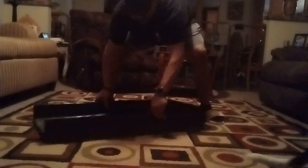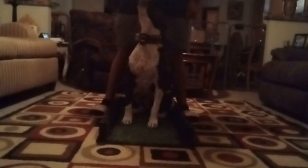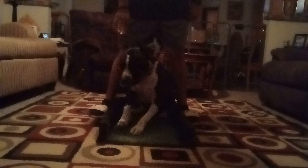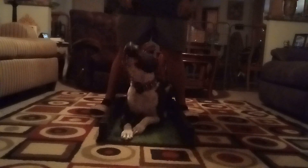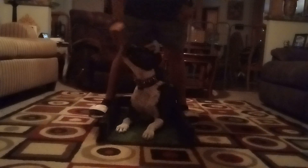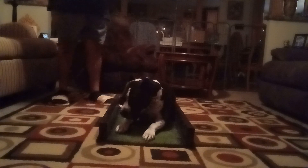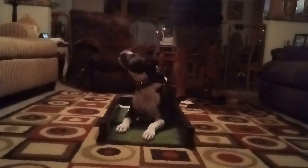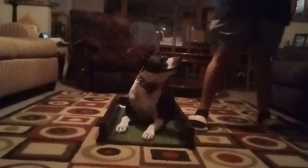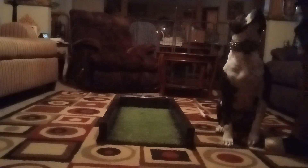We'll flip it and try to get the center. Zero, center. Yes. Down. Good boy. Good job. Yes. Down. Good boy. Good job.